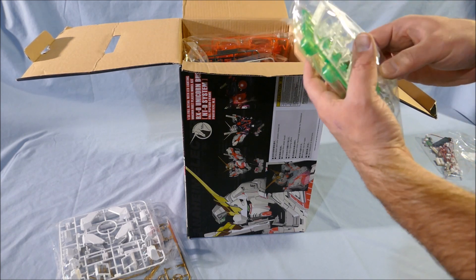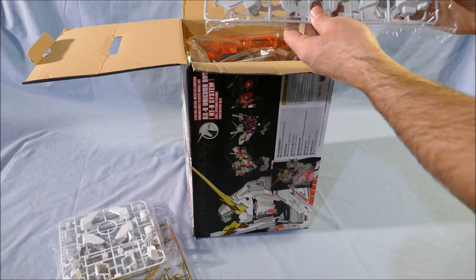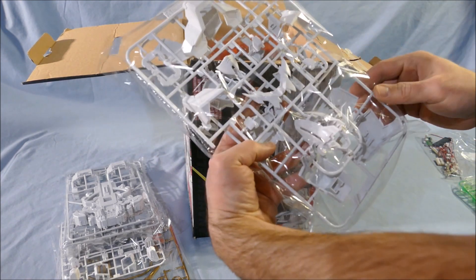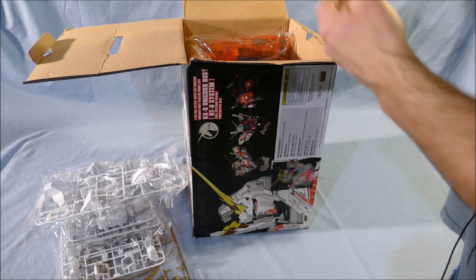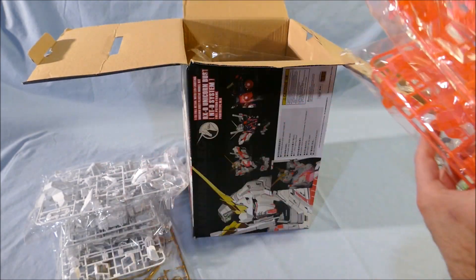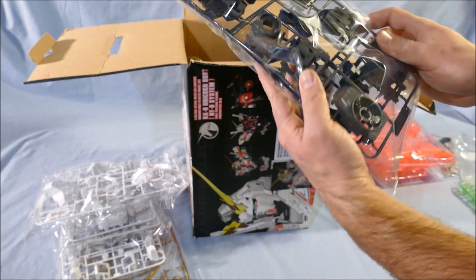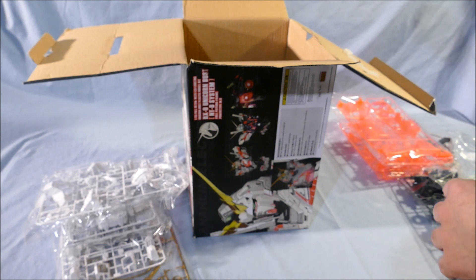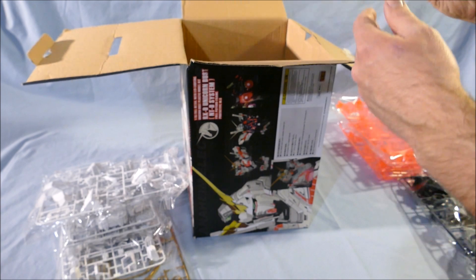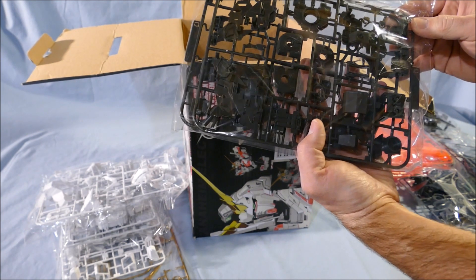Then we have clean, clear, and green parts. Two more frames of white parts. Psycho frame — looks like four pink frames of Psycho frame parts. Blue and gray for the backpack, neck, and inner parts. Plastic thrusters and tubes. More backpack and other pieces. Two black frames.